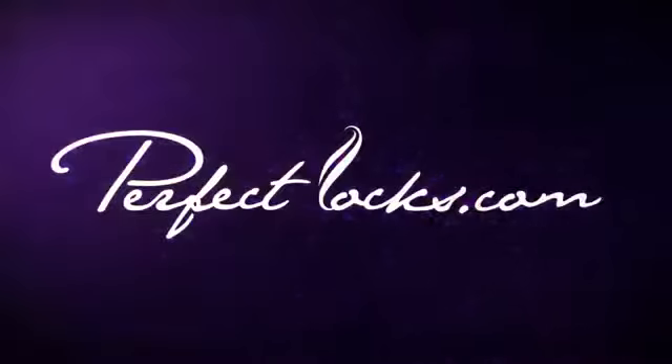For more information about our products, visit PerfectLocks.com. Thank you for joining us.